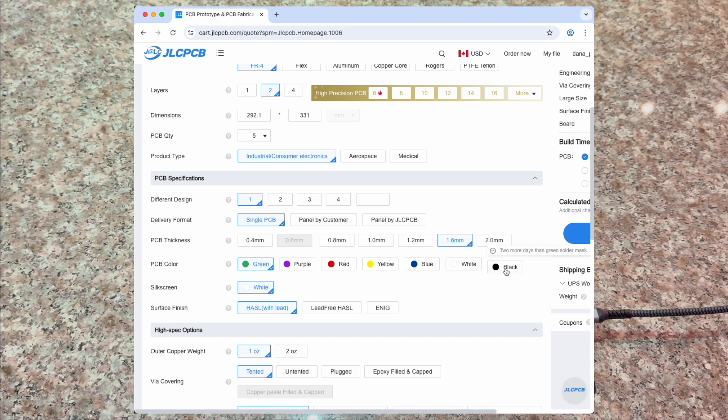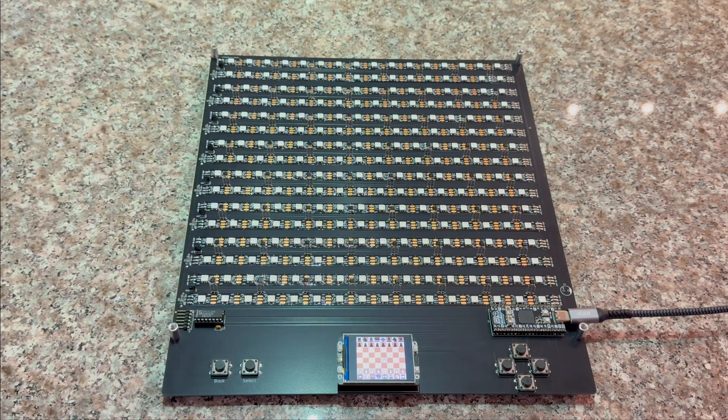When ordering, you can choose between various colors. I think the black color looks great, especially with the dark gray acrylic top. This new version uses a Raspberry Pi Pico 2W microcontroller. I'm using a compatible Pimoroni product with more features, such as a USB Type-C connector and additional memory.